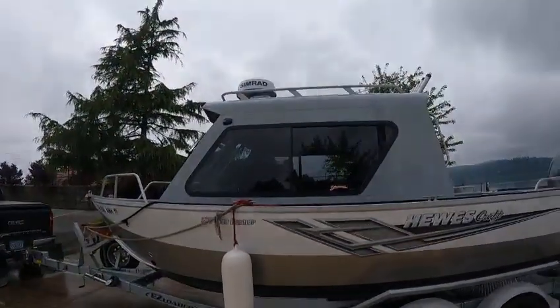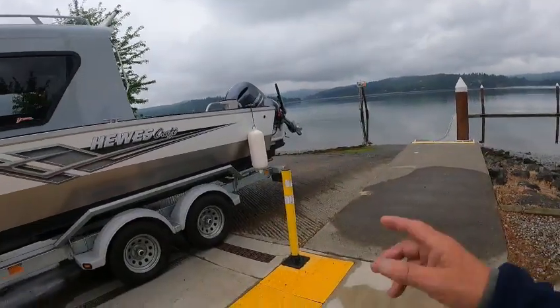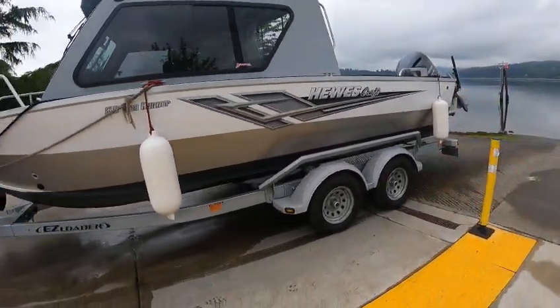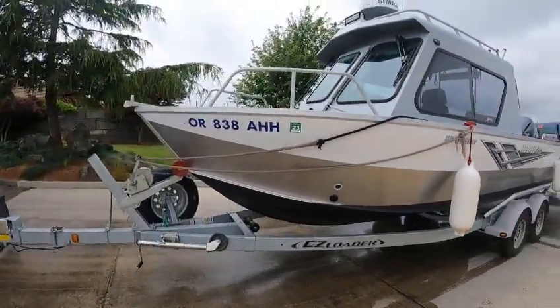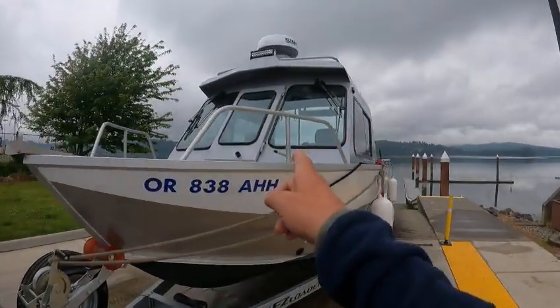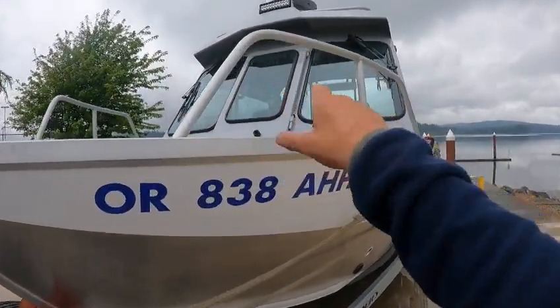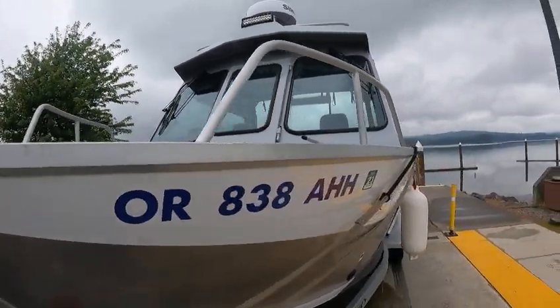It's all ready to put in the water and fish. Got the Simrad radar, got the F200 Yamaha, the T99 tiller. Phone number 838-8-HH, dual wipers, hard top, halogen light, window stop. Suction cups - these work a lot better I think. Tall windows, nice long wipers.